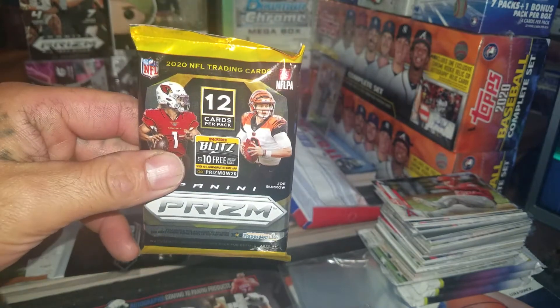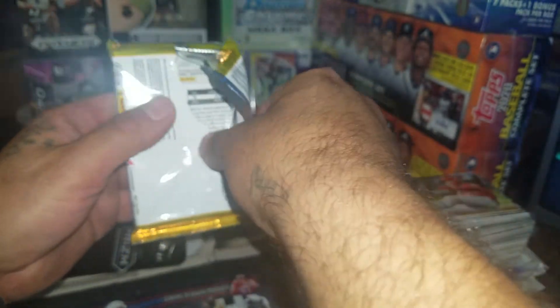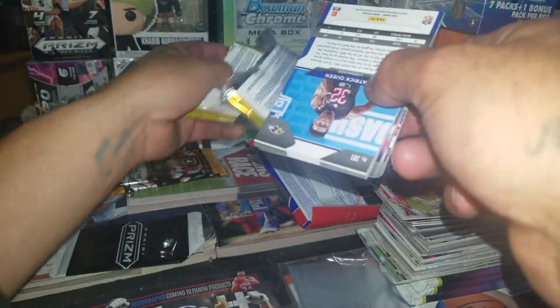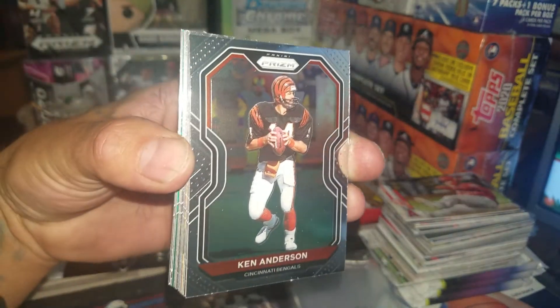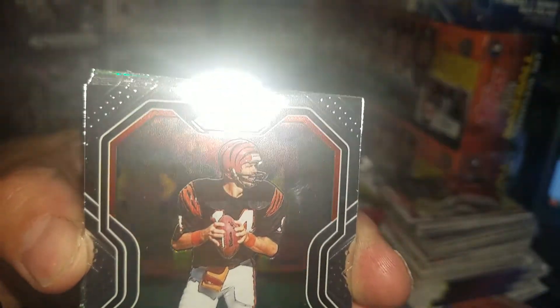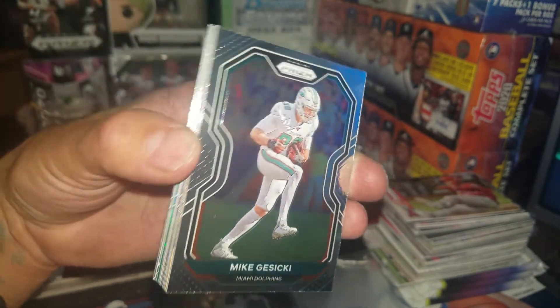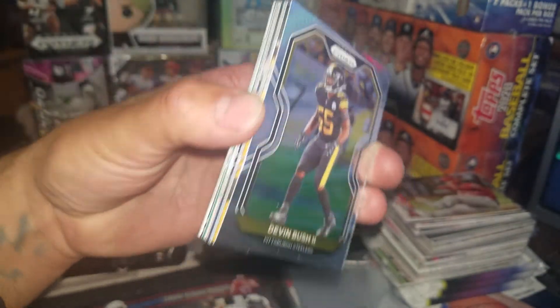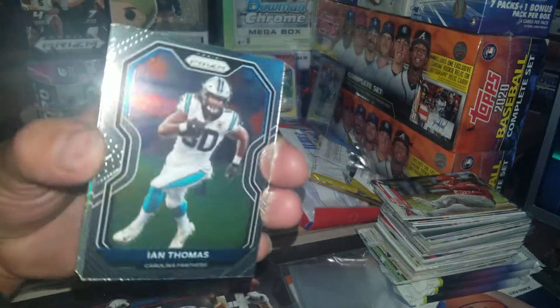Alright y'all, there it is — 12 cards, 2020 Prizm football. Let's rock! We got Ken Anderson there, sorry about the glare guys. We got Mike Gesicki, and then we have Devin Bush the Second. Next we have George Kittle, San Francisco, and then we have Ian Thomas.